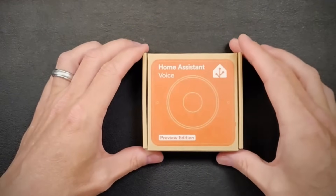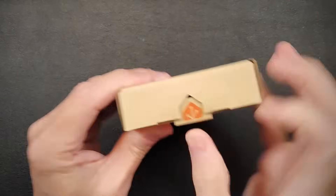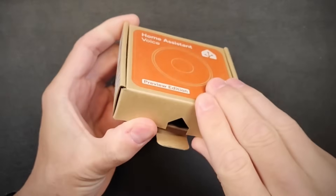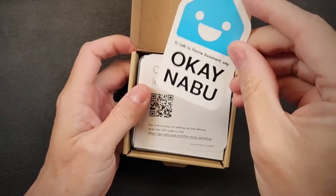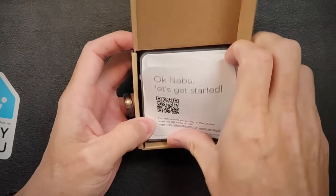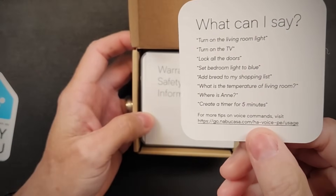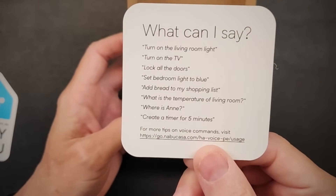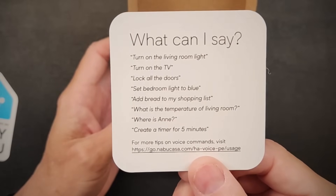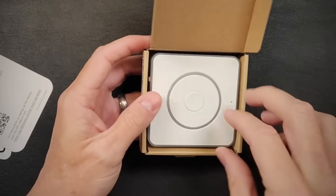This is the new Home Assistant Voice device - the Preview Edition. Let's look at the box. There's a nice touch with the Home Assistant logo. Inside, there's a card with 'OK Nabu' - the wake word that's already set on the device. There's a QR code to help you get started, some example commands you can say, and a link for more tips. Also included is warranty and safety information, and here's the device itself.